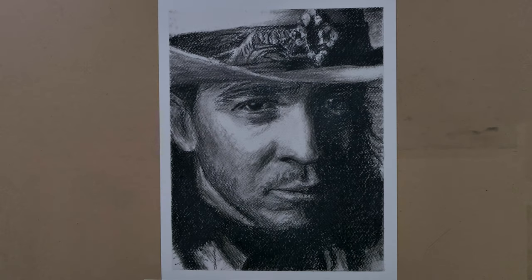It's finished. Thank you for watching. If you like this work, please subscribe. I'll be posting new artwork soon. See you later.